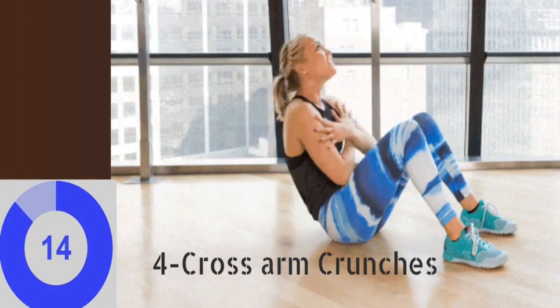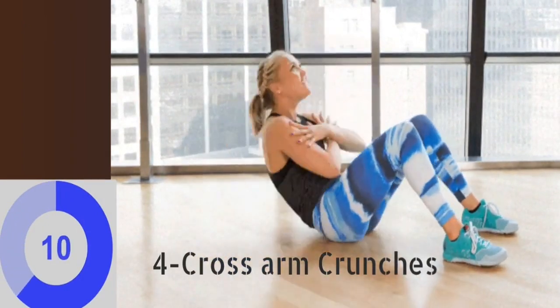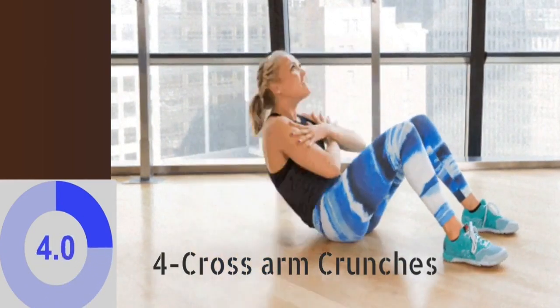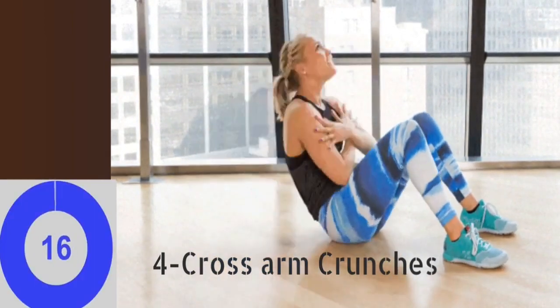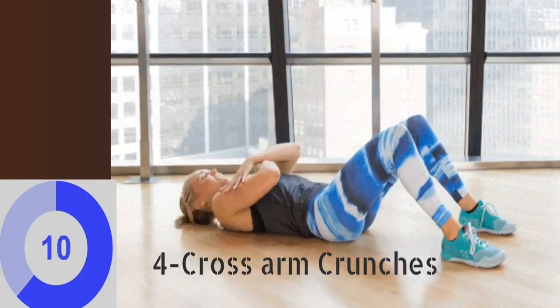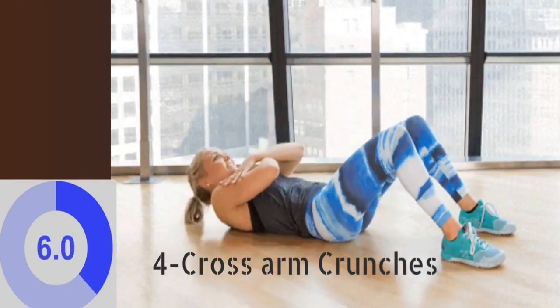The fourth exercise is cross arm crunches. Lie down on your back. Place your feet on the floor, hip width apart. Bend your knees and place your arms across your chest. Contract your abs and inhale. Exhale and lift your upper body, keeping your head and neck relaxed. Inhale and return to the starting position. This exercise primarily works on the rectus abdominis muscle and obliques. You have to repeat this exercise for at least 16 times.